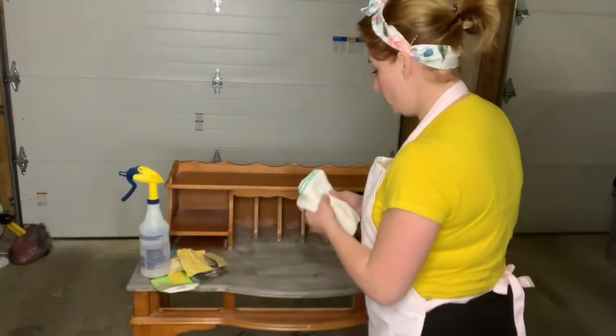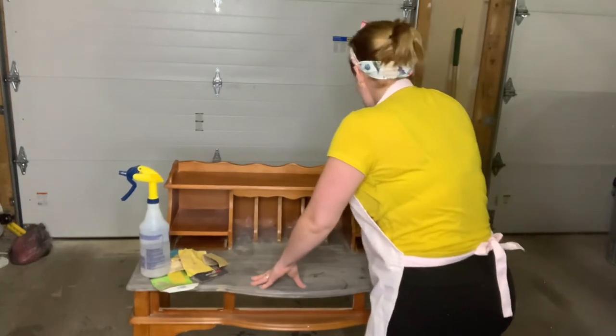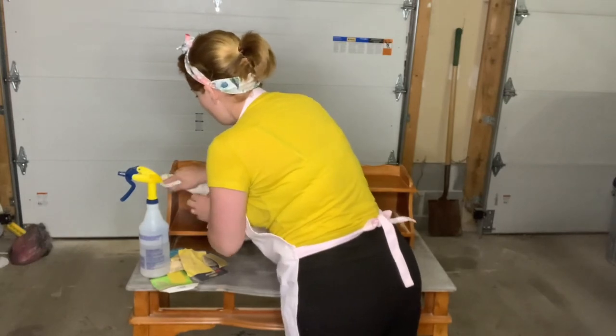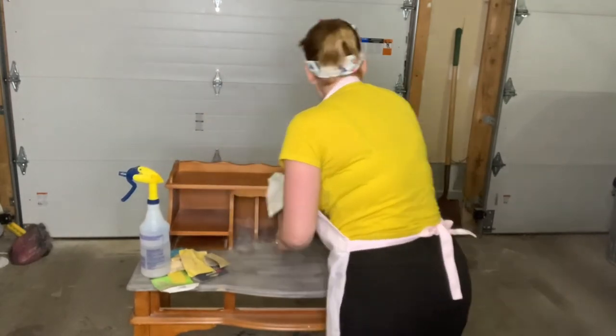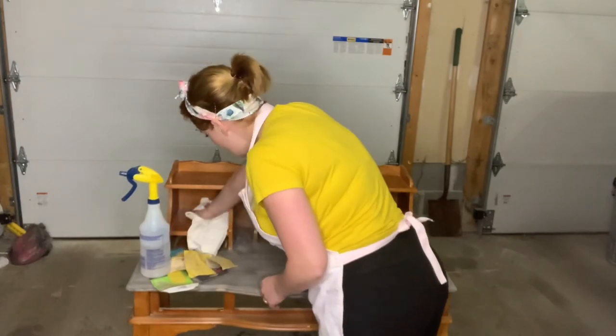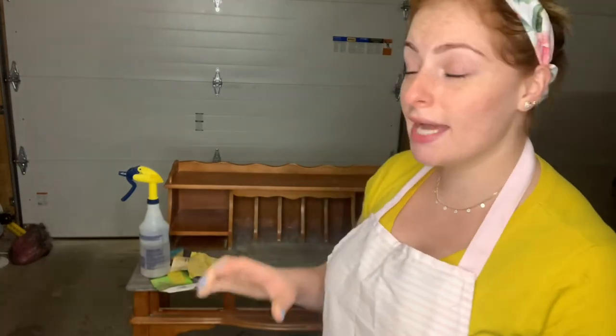I'm going to wring my cloth like this and start cleaning with it until I make sure there is no more dust coming out from the sanding. After this, I'll give it a couple of hours to fully dry — it depends on the weather in your area, but I'll give it about two hours. I want to make sure it is 100% dry before I go ahead and paint it so the paint will stick longer.